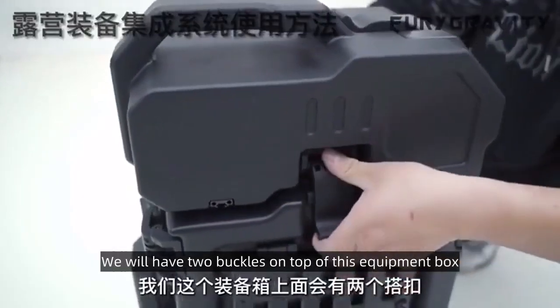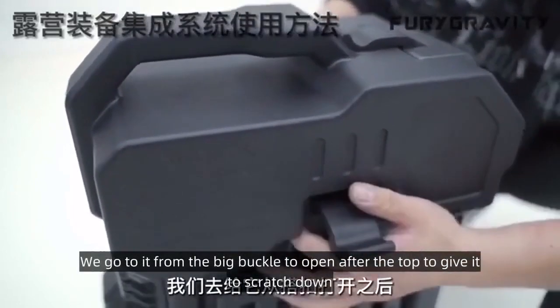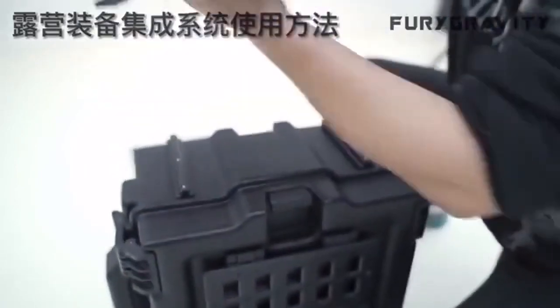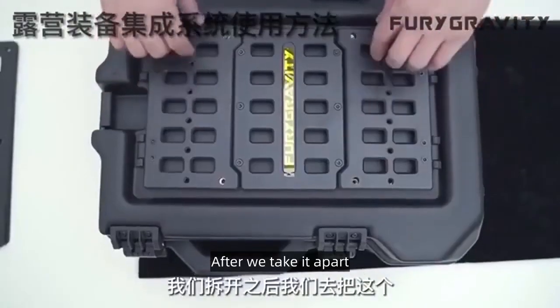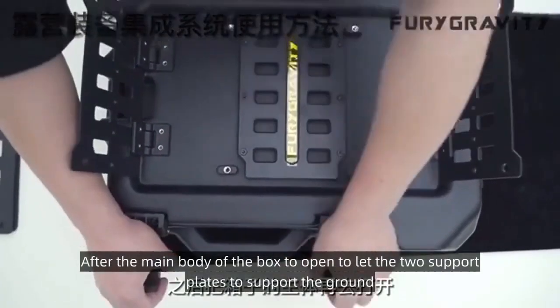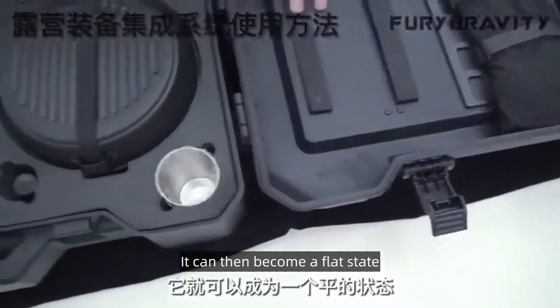We will have two buckles on top of this equipment box, and two buckles for the water tank. We go from the big buckle to open the top and scratch it down. After lowering it down, this equipment box is put flat. After we take it apart, we go to open the support plate. After the main body of the box is open, we let the two support plates support the ground, and it can then become a flat state.